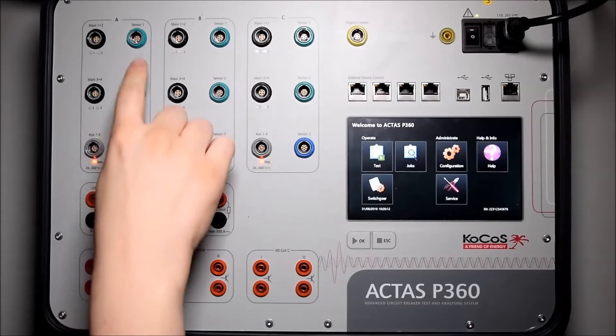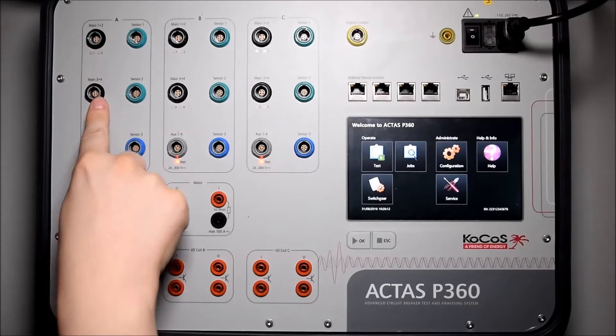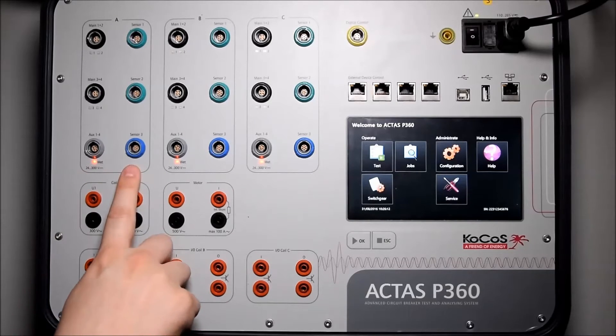The Actis P360 is equipped with three pole groups. Each group features four main contacts, two sensor inputs for the connection of linear transducers as well as incremental sensors, four auxiliary contacts with wet and dry functionality, and an additional sensor input for current clamps, voltage, pressure, and temperature sensors.